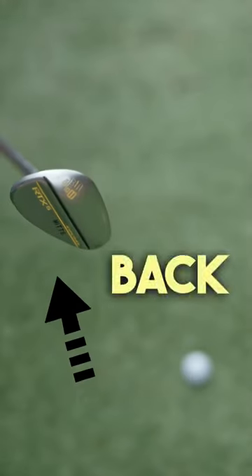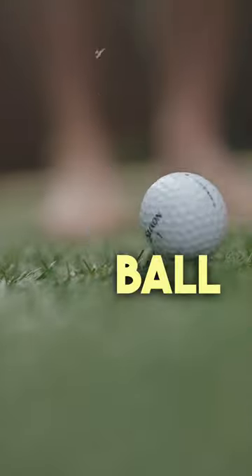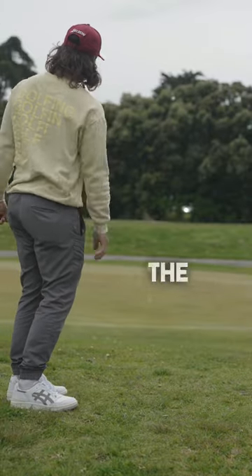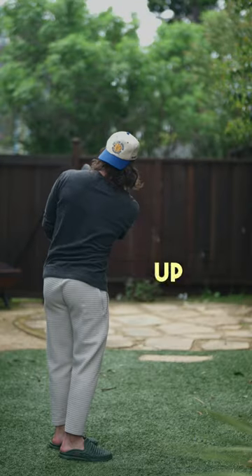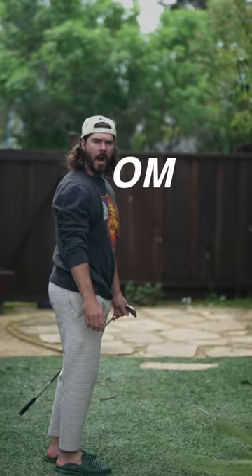So it'll feel like you're taking the back of the wedge and slapping the top part of the ball. This obviously doesn't happen — you still are hitting the front part of the wedge, but it feels like it. Nice shot, bud. The ball will pop straight up in the air, and you'll be like, oh my god.